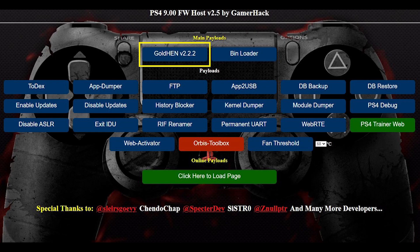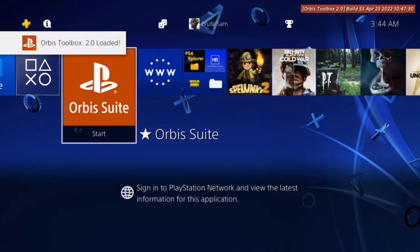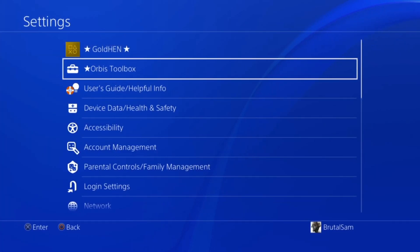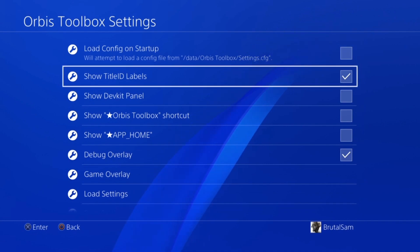The next thing you have to do is run the jailbreak and make sure that you're running GoldHen 2.2, because it has a built-in FTP server and you're not going to have to use an app or a payload to enable FTP. Next, install Orbis Toolbox and then launch it — we need this to see the game's ID. Wait for the notification: 'Orbis Toolbox 2.0 loaded.'